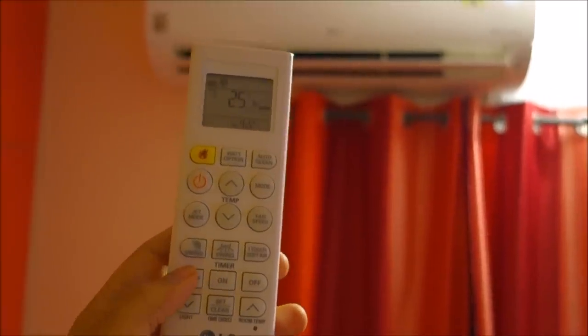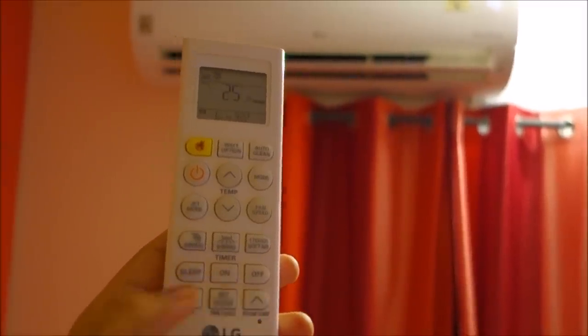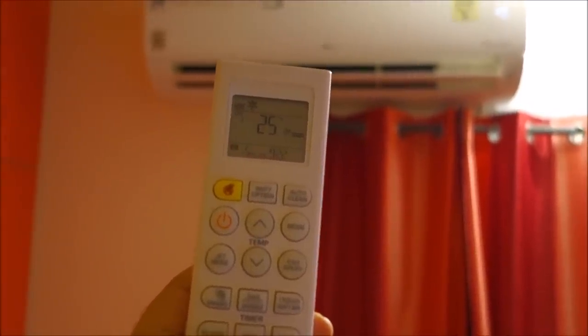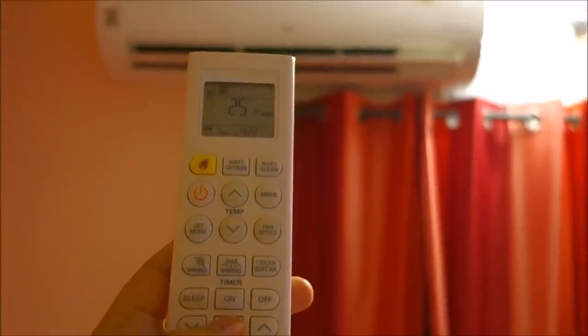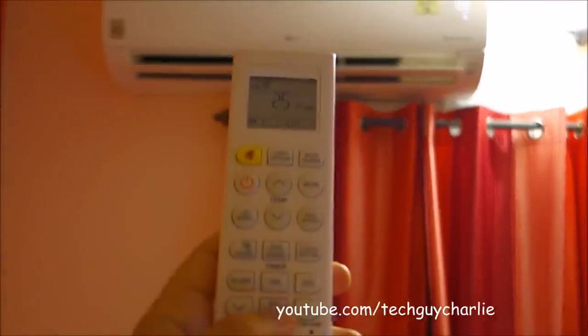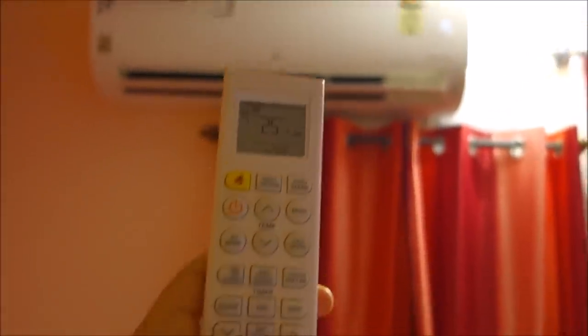You can also set the sleep mode. Press the button once, then use the increase and decrease buttons to set how many hours you want the sleep timer to run. To activate the sleep timer just press the button and the AC will show a notification — for example, a 5-hour sleep timer. If you don't want the sleep timer, just press the button again and it will clear it.